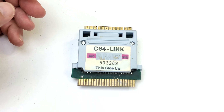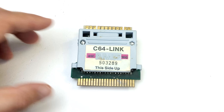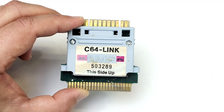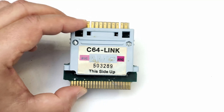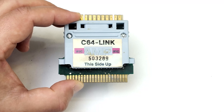Welcome to another random bits video. This time we've got a rare piece of Commodore history — this is the C64 Link cartridge, and it was made by a company called Richville Telecommunications, a Canadian company. This cartridge basically does a few different things.